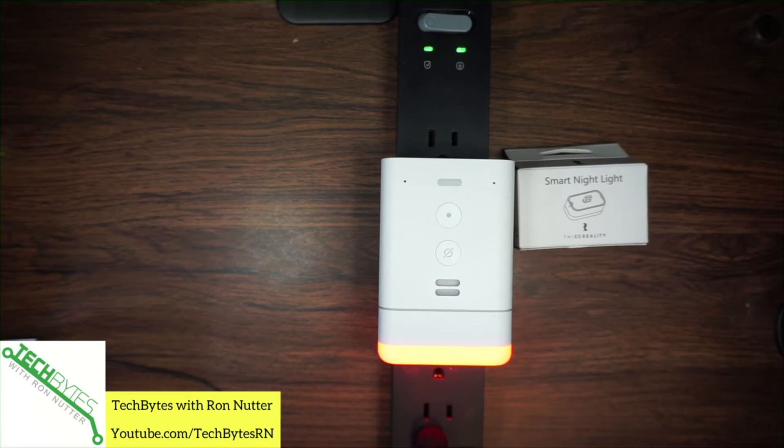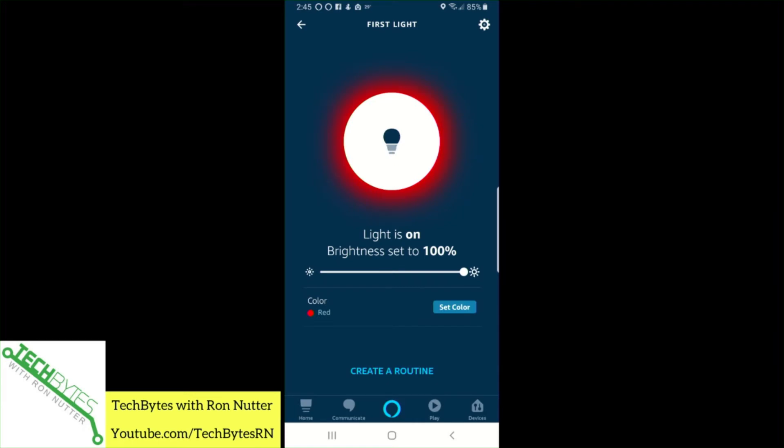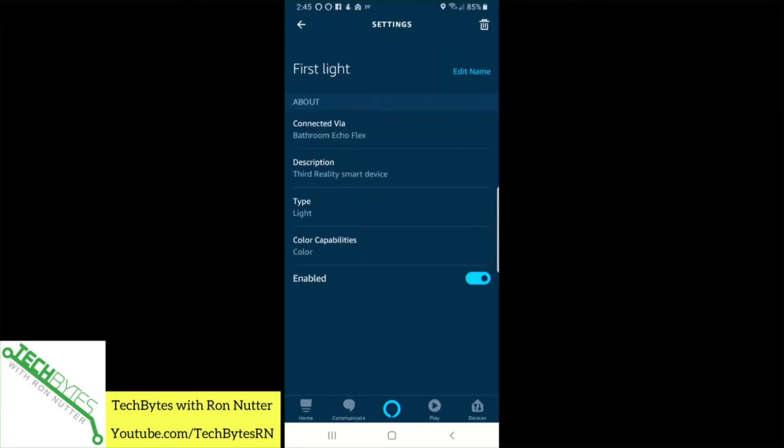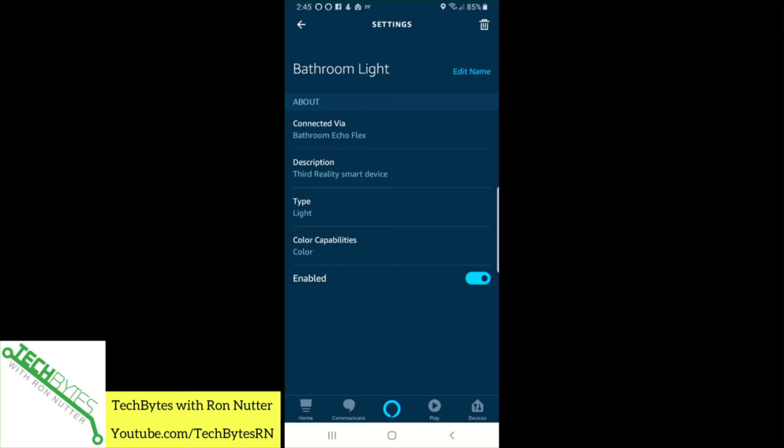We can go in and tap that little gear icon to change the name. Let me back out a step — now this is where we can turn it on and off, and the gear icon is where you see set color. We'll go back up to the gear icon, tap edit name, and we'll call this bathroom light. Bathroom light — and tap enter. It says connected via Echo Flex and tells you who made it: Third Reality type light. You can disable it if you want, although to me you'd just unplug it.